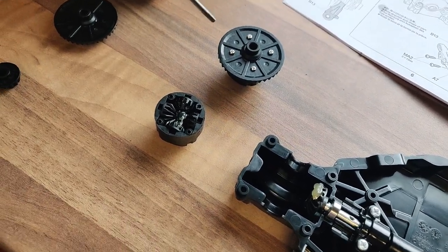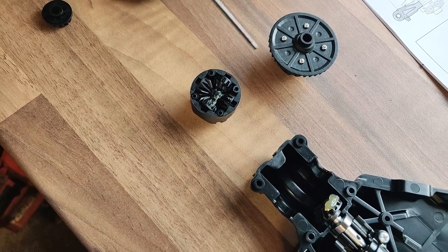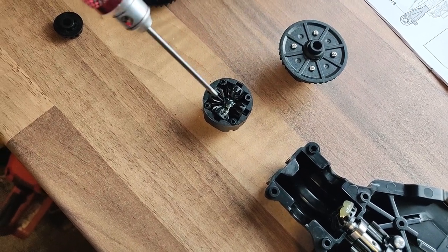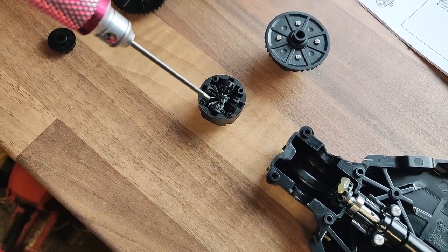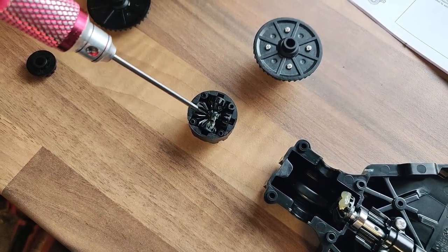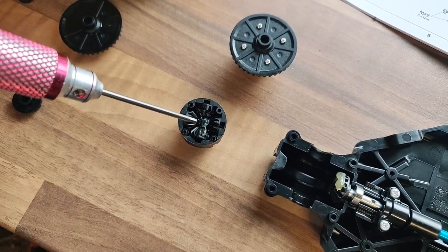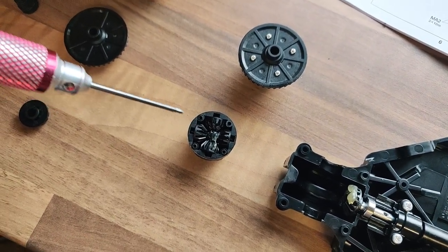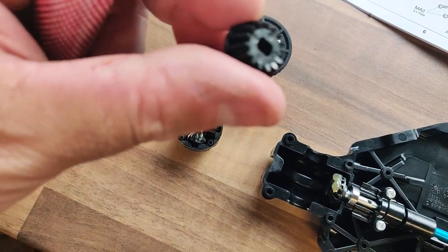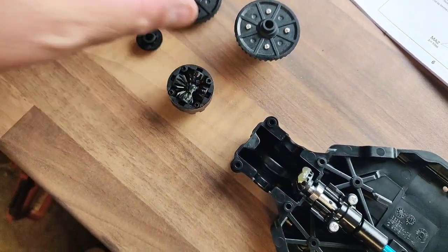The two differentials are now built. The first one is complete and the second one is just going together — it just needs the cover and four screws. The screws were in a different bag, but it's a relatively straightforward diff to put together, much more basic than anything you'd see in a 1/8 rallycross car. It's just got some Tamiya grease around it, needs the little part in the top, then the cap screwed on.